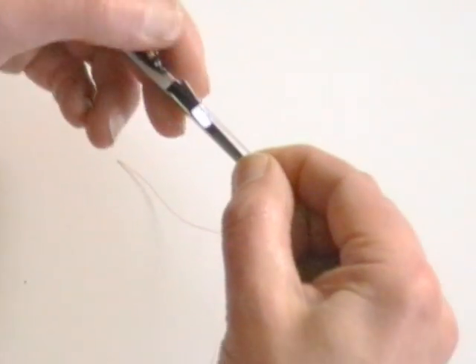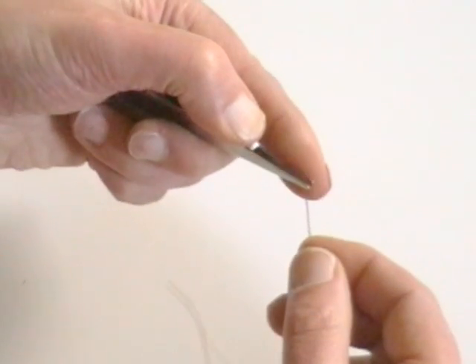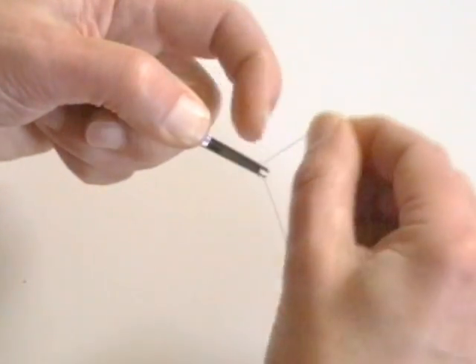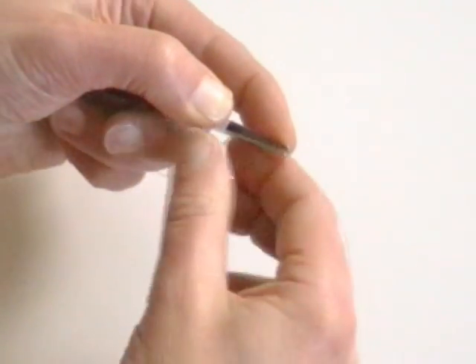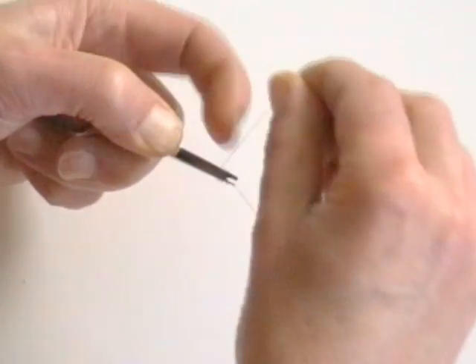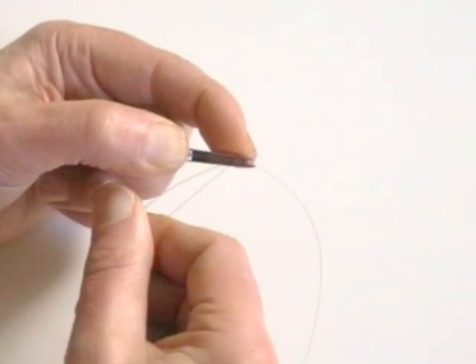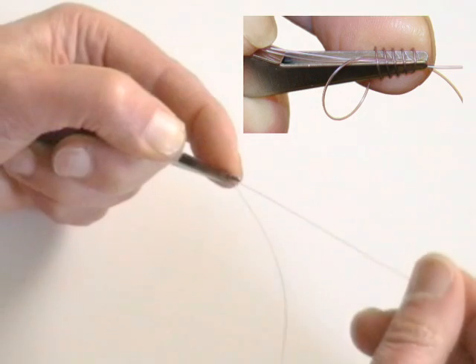Run the line over the thumb pad through the forked slot and trap both strands of line against the thumb pad. Hold the tag end taut and make four or five turns along the fork, taking care not to overlap. The index finger can be used as required to prevent the line slipping. Thread the end of the line back through the coils.